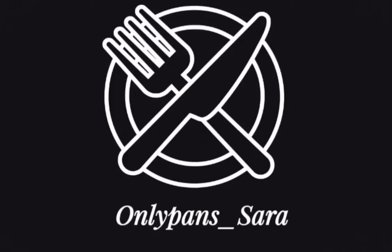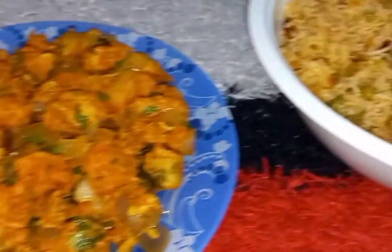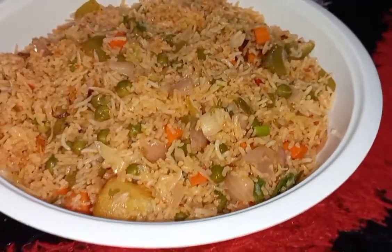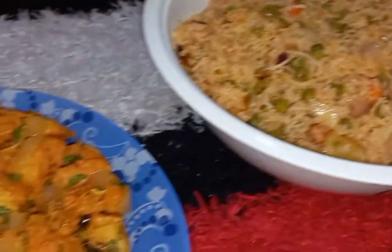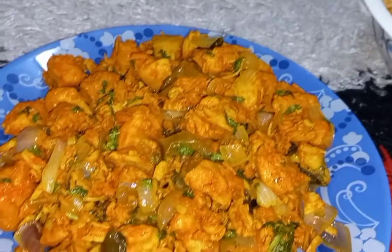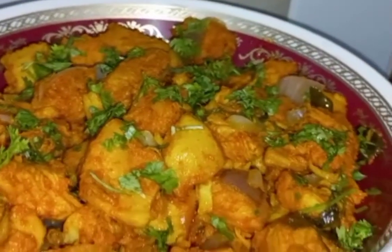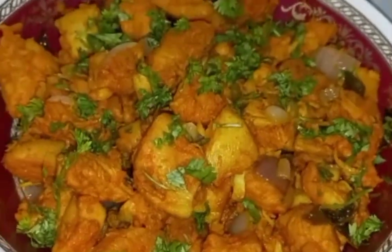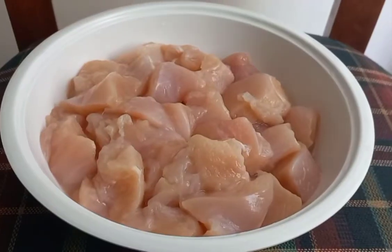Assalamualaikum foodies, welcome back to my channel! I hope you all are doing great. Today I am going to make Chicken 65 along with Vegetable Schezwan Fried Rice. This Chicken 65 is made in Hyderabad style — it's a recipe that my dad gave to my friends, and I decided to make it using that recipe. I hope you guys will like it!